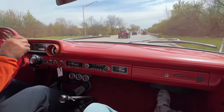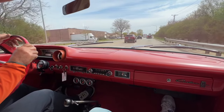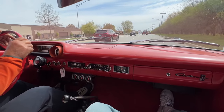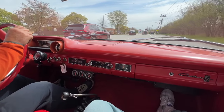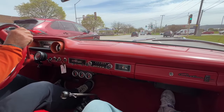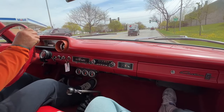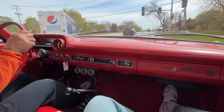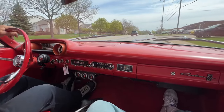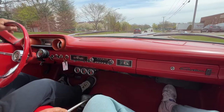I love these names they have for all their transmissions — Top Loader, Double Quicker, Rock Crusher. The top loader is their heavy-duty transmission.